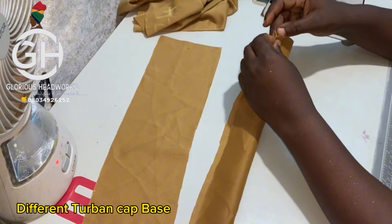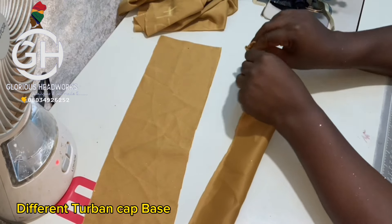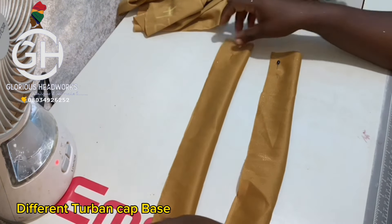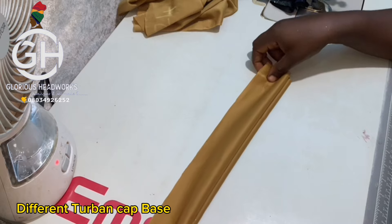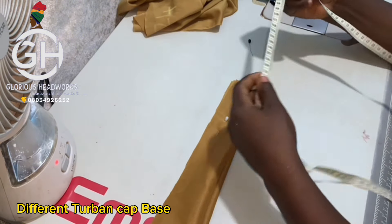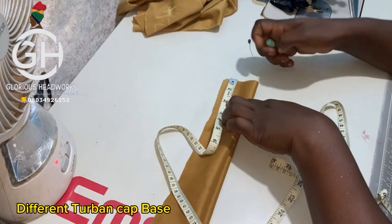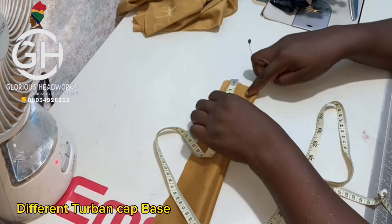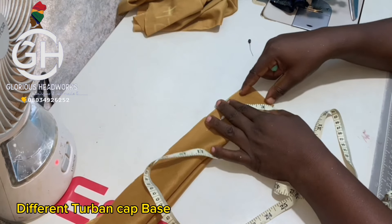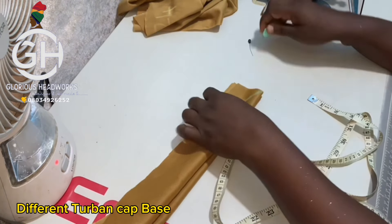This tutorial is beginner friendly, so I'm going to do everything as if I'm doing it for the first time. When you fold the first piece, use your pin to hold it down. Fold the second one too, then place them on top of one another making sure they are equal. Take your tape and measure out two inches from the edge, then draw a line at that two-inch mark.